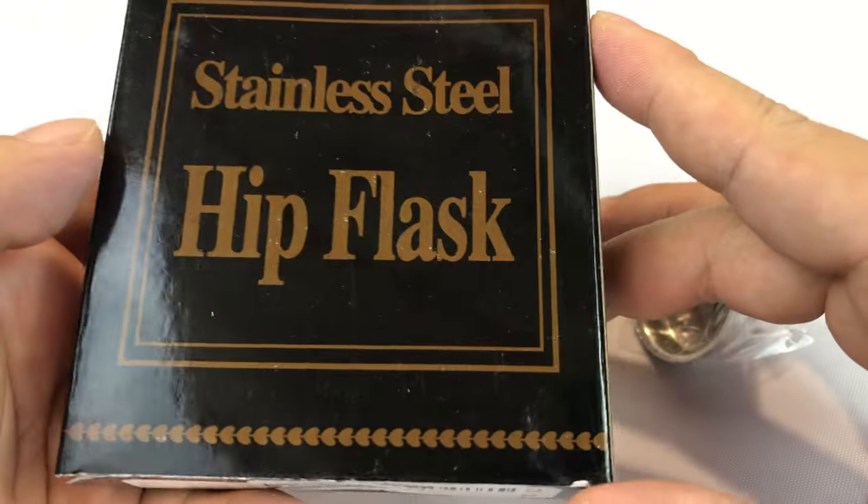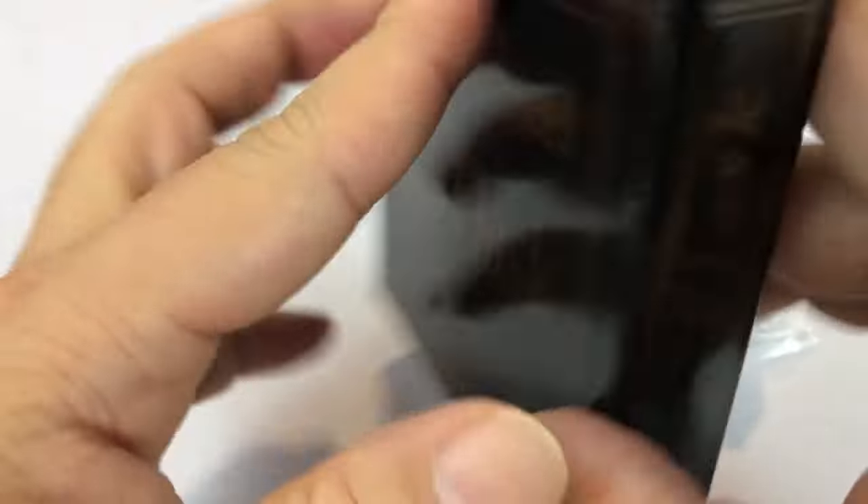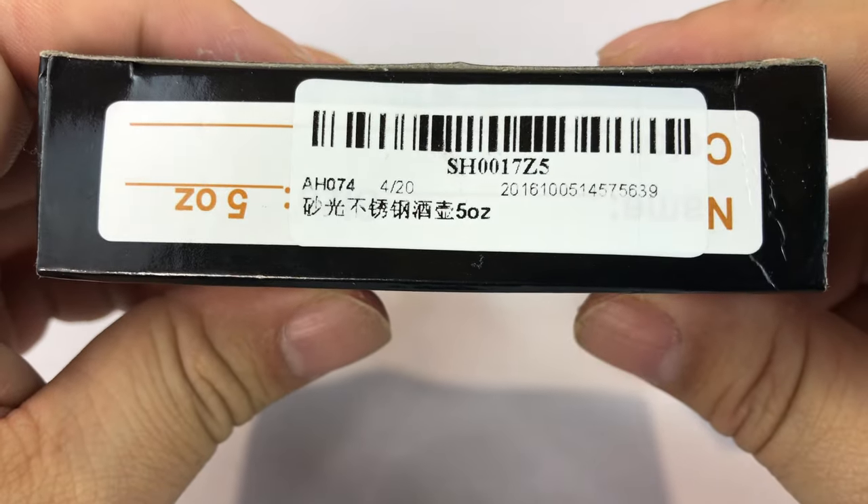What's up Panda drinkers? Peter Von Panda here. I was on Amazon and I found a flask — a stainless steel hip flask. It's a little small one, five ounces. So it's great for sneaking in your favorite drinks to bed.